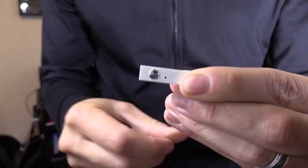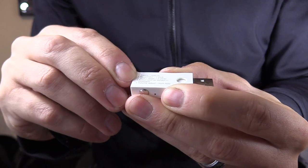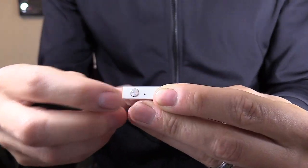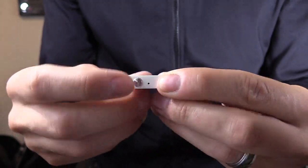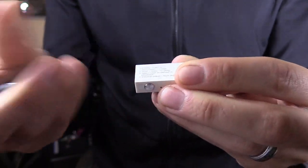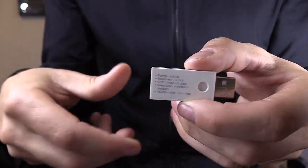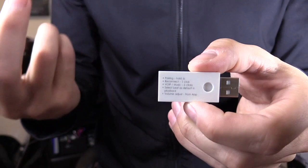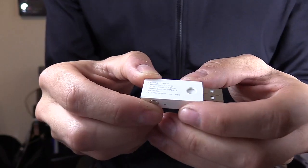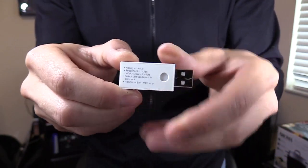To reconnect, you just press once to enter music mode. Or if you want to switch to using your mic — for example if you want to do a video chat — you press the silver button twice. Now you're able to use your mic on your Bluetooth headset to do a video chat, Skype, or gameplay. So let's go ahead and try it out.